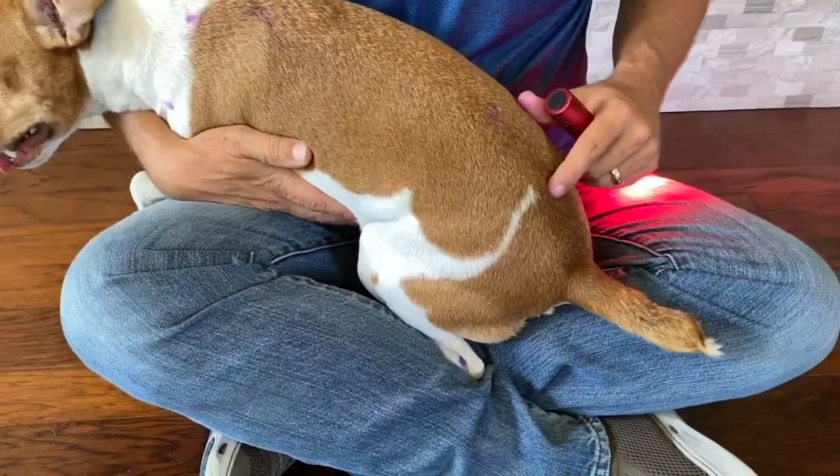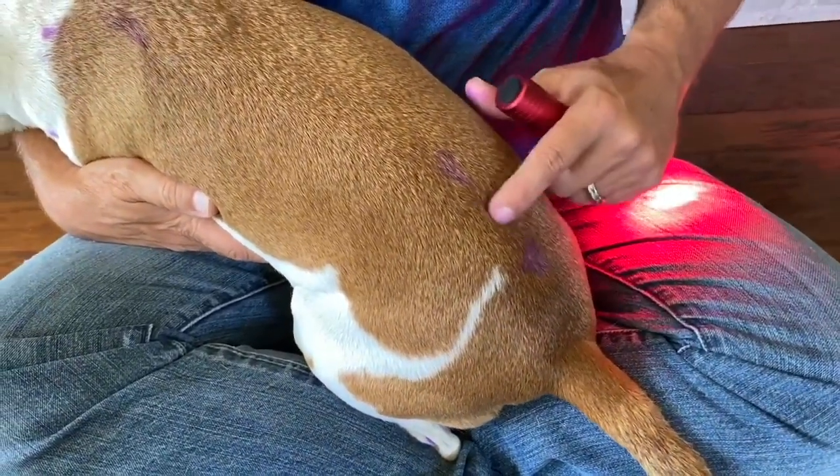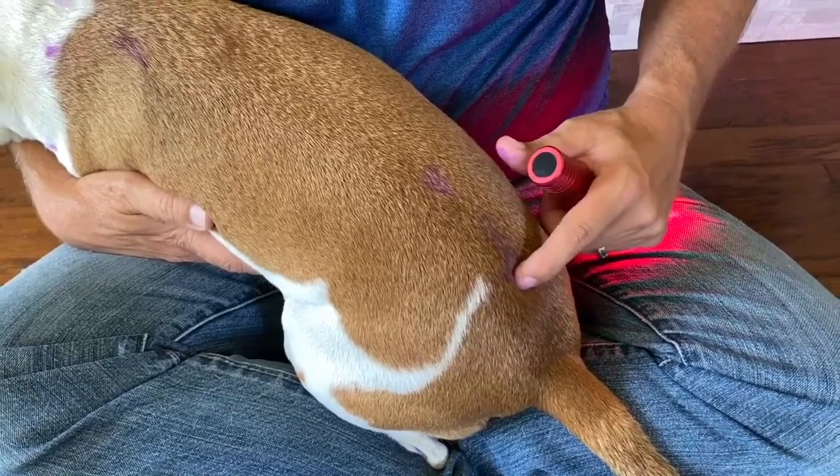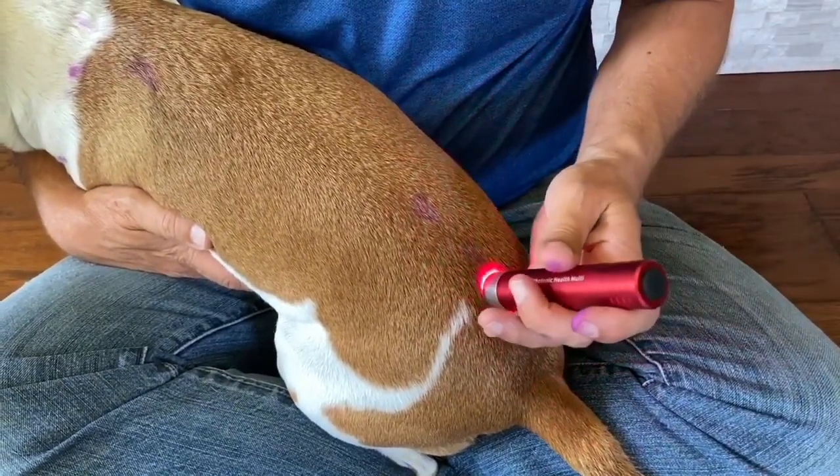Coming down the middle, you'll feel the end of the lumbar vertebrae where it stops and the sacral vertebrae begin. There's going to be a hole right in the center, lined up with the tail — that hole is the governing vessel point at the sacrum.